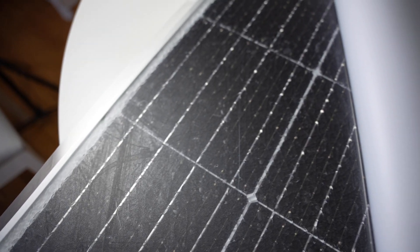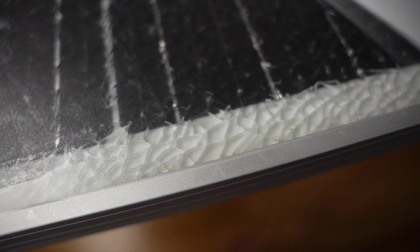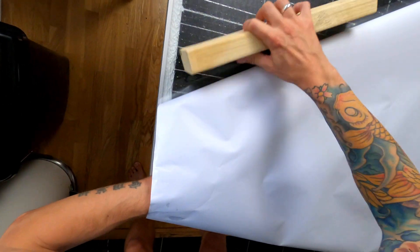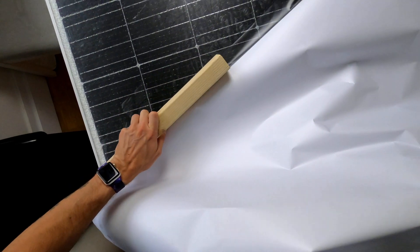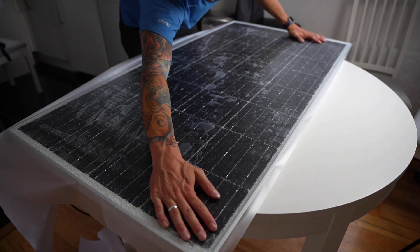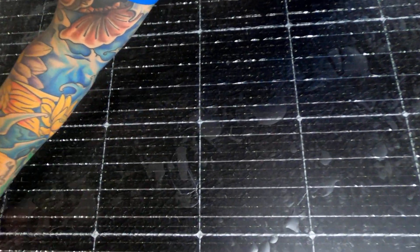As the area got wider I swapped the book out for a bigger piece of wood, which worked quite well, but I think I needed an even longer piece to cover the whole way across. As it got wider I started getting some bubbles from trapped air under the film where I wasn't keeping it smooth enough, but I planned to leave the panel for a day to see if the bubbles would come out.